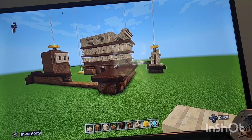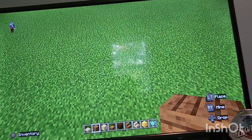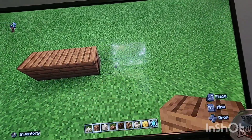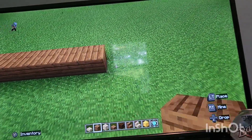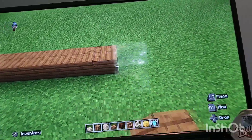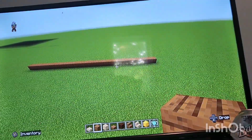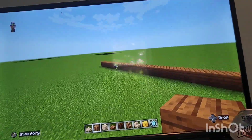Once you have all of that we can officially get started. To start off the logo you're gonna do a row of 27 spruce - that's 1 through 27.